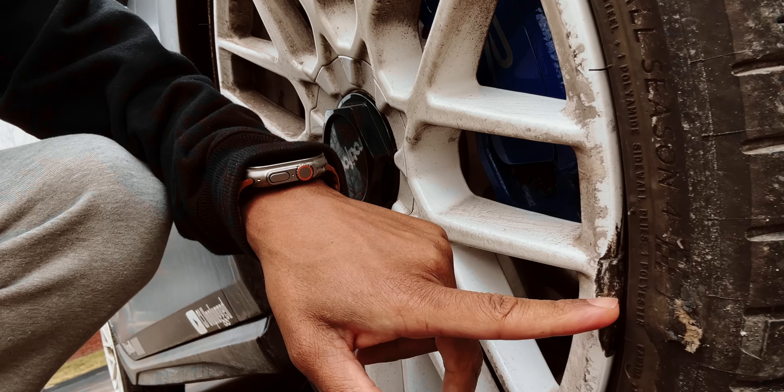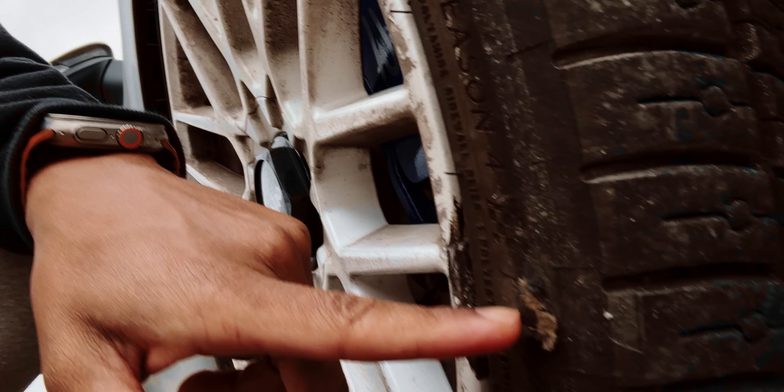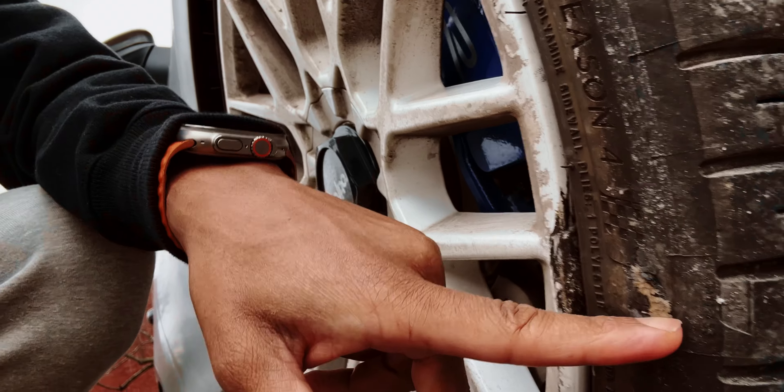So I was driving down the road, hit a massive pothole, and basically popped my front right tire. This is where all the trauma and force happened. Bye-bye to my powder coat — you can see that thing pop right there.